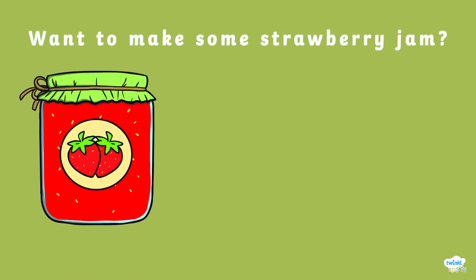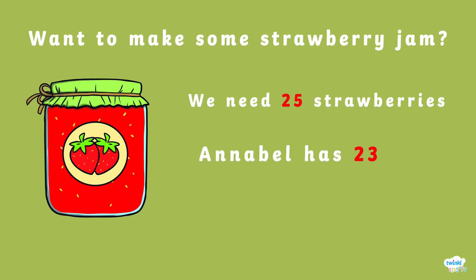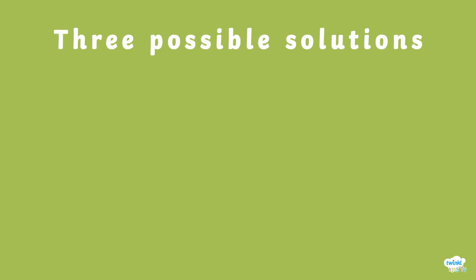Do you want to make some strawberry jam? We need 25 strawberries. Annabelle has 23 and Louise has 10. How do we work out how many strawberries we need? We add three possible solutions.